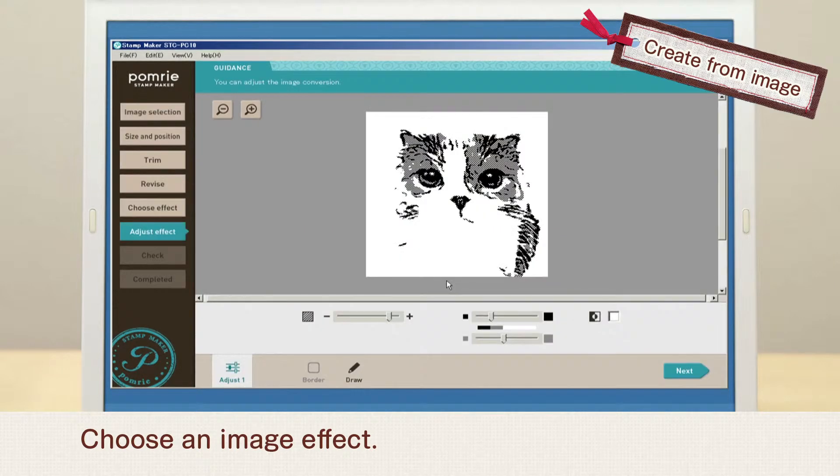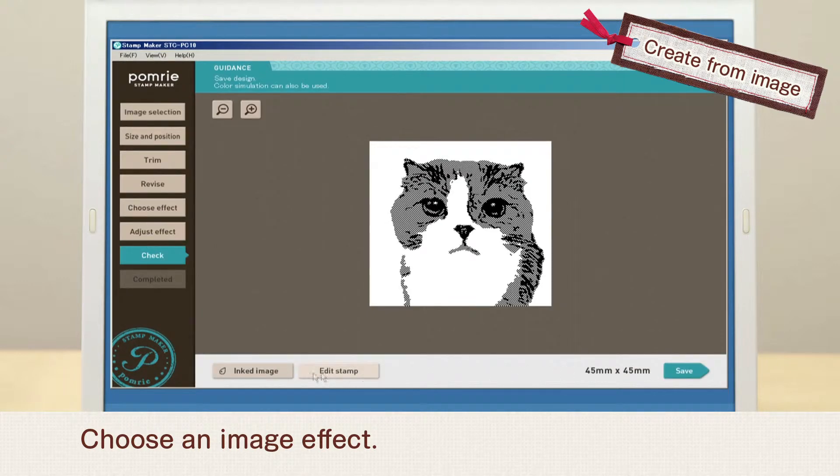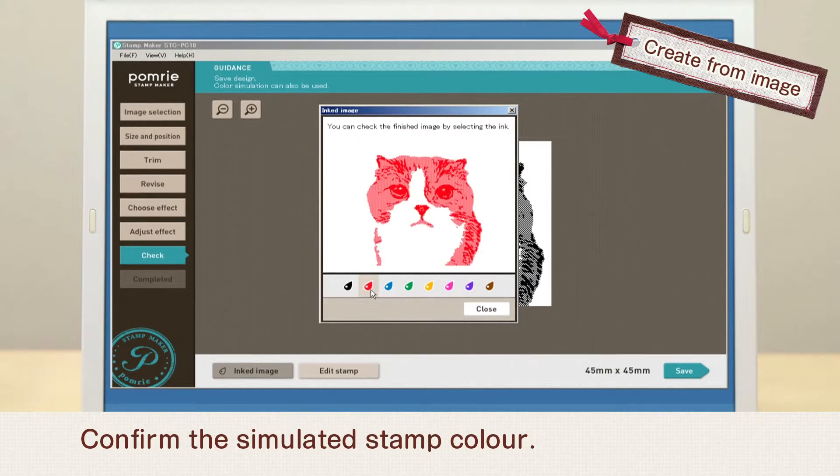Choose an image effect. Then choose a simulated ink color to confirm the color of the finished stamp.